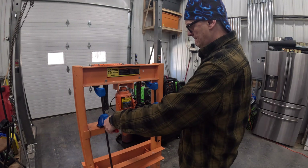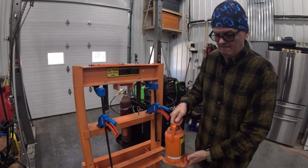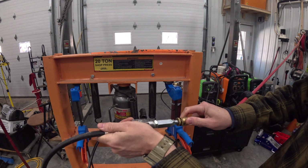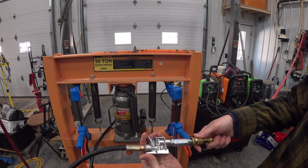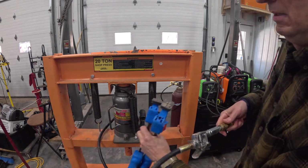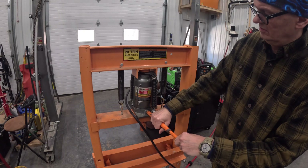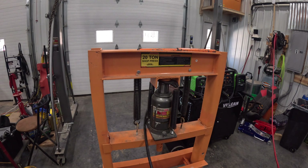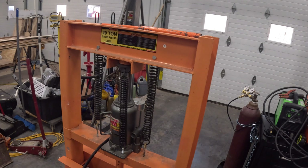The first step is I'm going to replace this manual 20-ton hydraulic jack with this pneumatic jack — that's just a lot of pumping otherwise. Crushing oil filters before recycling saves a lot of space as well as gets all the residual oil out of them.